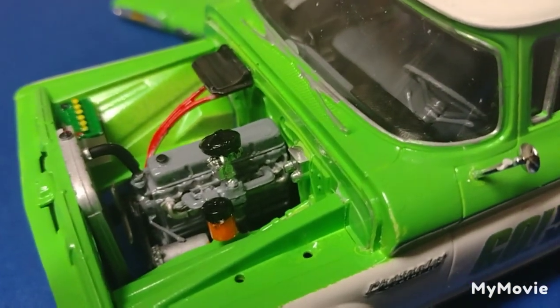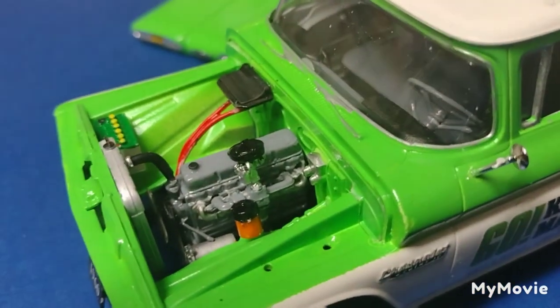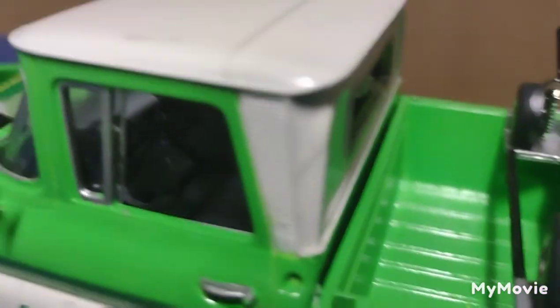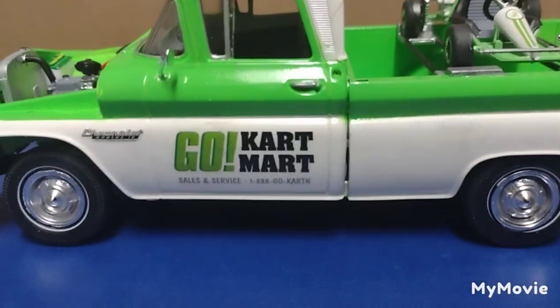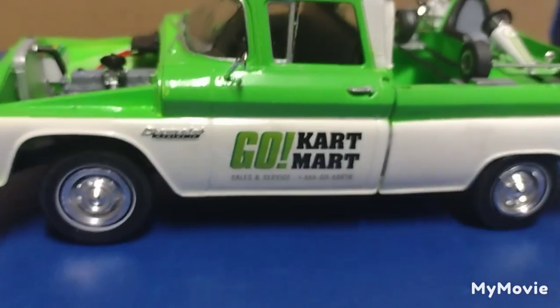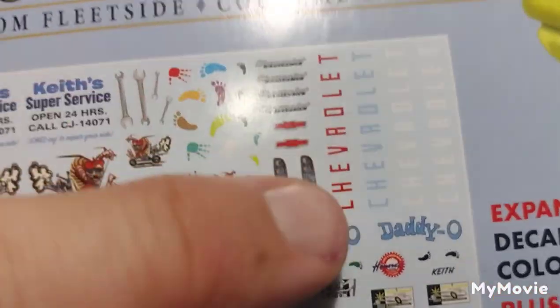Just some detail colors using Testors paints, all hand-painted — actually cool. The interior might be hard to see on camera. It's pretty basic — the dashboard is painted black and gray, the same gray as the engine. It's really hard to see without a flashlight in there, but it's a gray seat with a black and gray dashboard. There was a decal for the gauges and I used that.